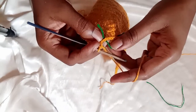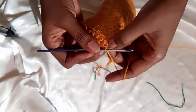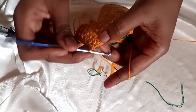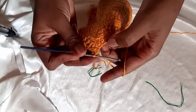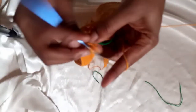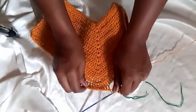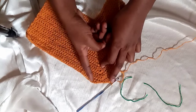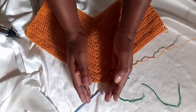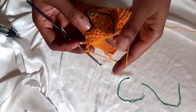On the stitch that has the stitch marker, place a slip stitch. On the first chain toward the left side place a single crochet, on the next chain a half double crochet, on the next chain a double crochet, on the next chain another double crochet, and on the last chain with the stitch marker place a double crochet. What we need to achieve is an even length on this part to form the middle section of our pants.